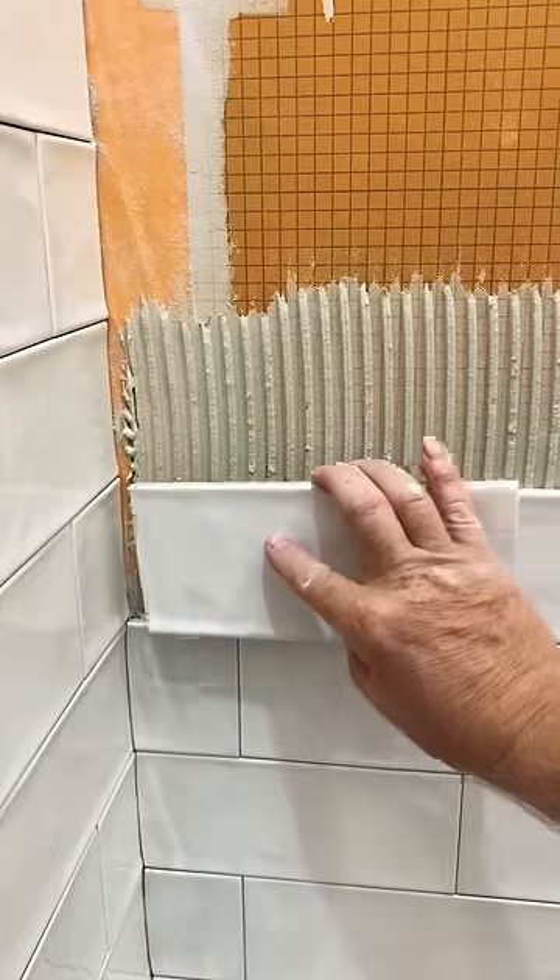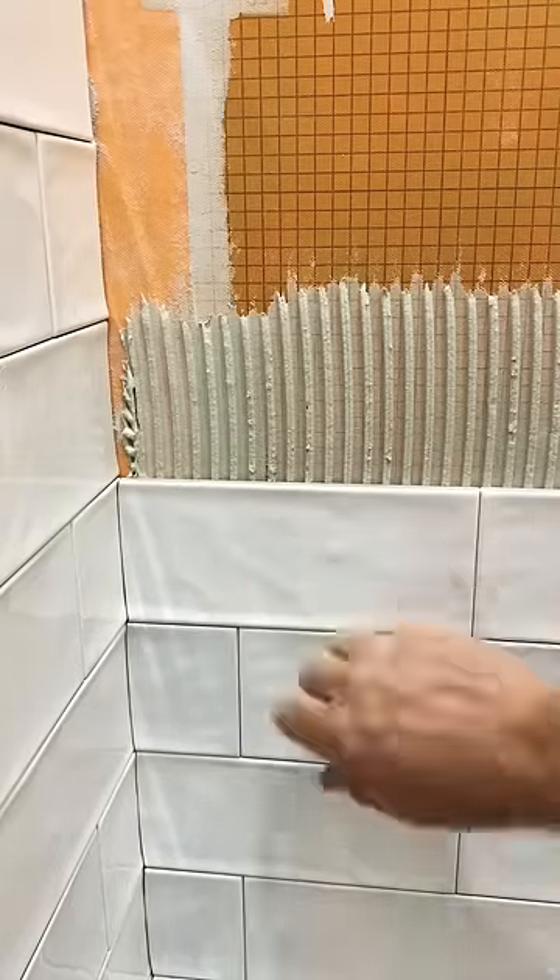Don't forget to wipe it. Keep them tiles clean. That's what I'm talking about — put that little bit of extra love into your work.